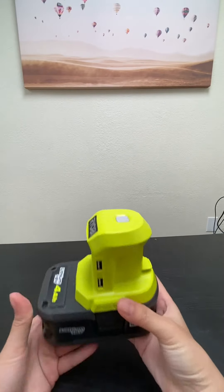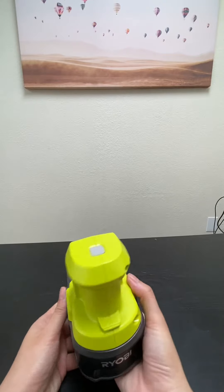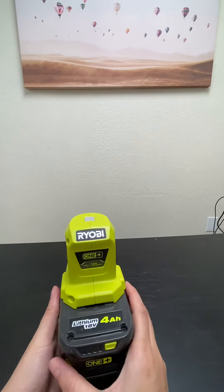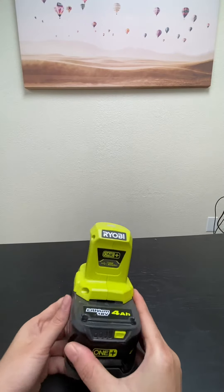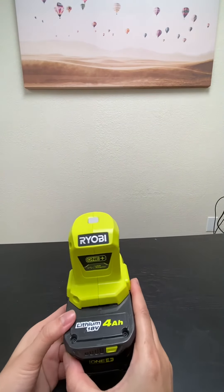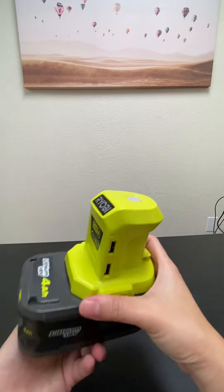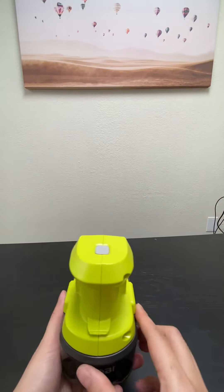Very simple and easy to use. The only thing that's interesting to me is the look of it — it looks a little funny, like a witch hat. But yeah, check it out. Hope you enjoy my review. Bye!